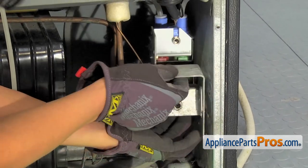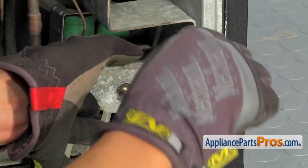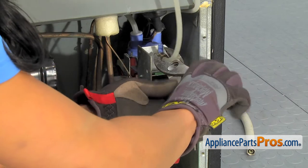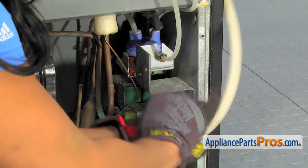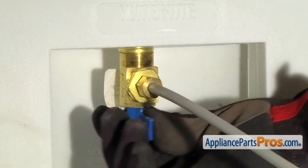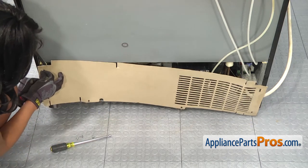Then we'll reattach it to the refrigerator, lining those holes up and using the quarter-inch wrench to tighten it down. Make sure everything's tight. We'll reconnect the water line on the back side using pliers to make sure it's nice and tight — and the main water line on the bottom. At this point, we're going to turn the water on and check for leaks before we put it back together. Now we'll reattach the back access panel using the four screws and the quarter-inch nut driver. Line up your holes here.